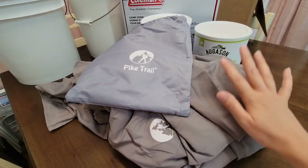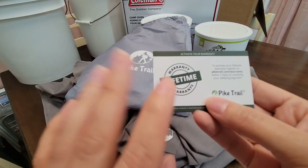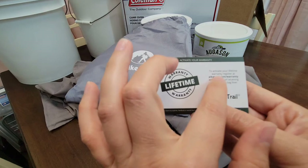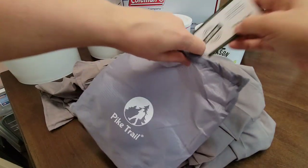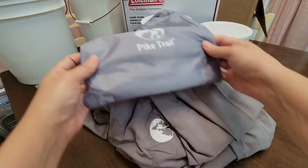This is great to have especially for travel, camping, or as a sleeping bag liner. It came with a warranty activation card — it has a lifetime warranty, which is nice. I'm going to wash it, fold it up neatly, and put it back in the little bag.